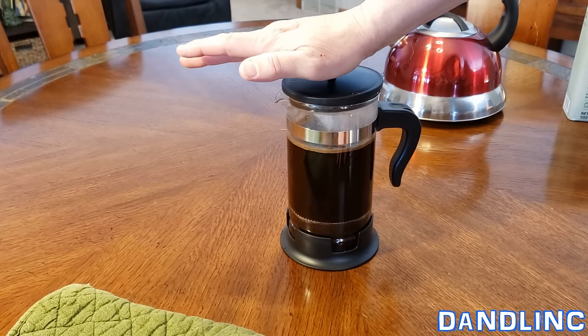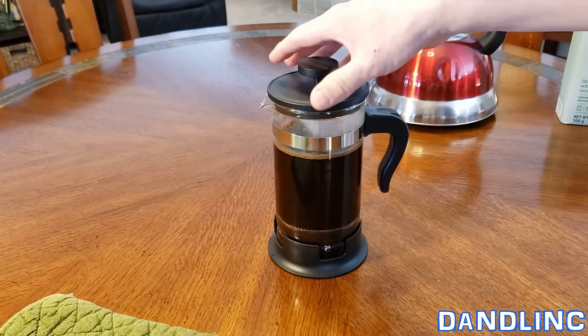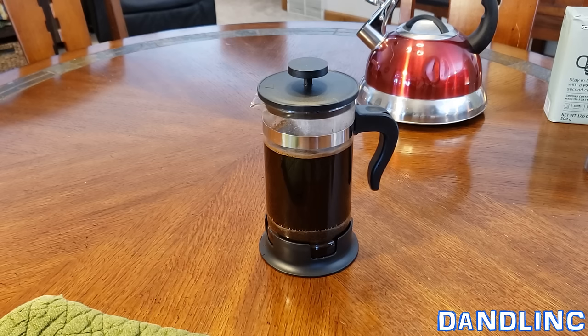If you ever have any resistance with the plunger, stop — you could break the glass. That's a warning they have. We're ready to go here, that's down. I'm gonna go get my IKEA double-walled cup and we're gonna enjoy this.